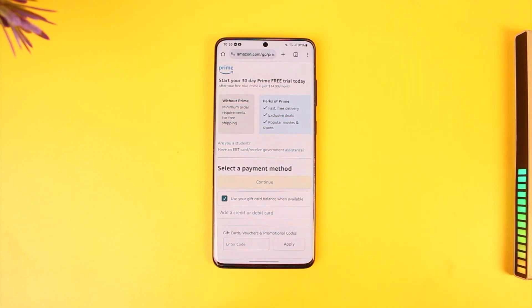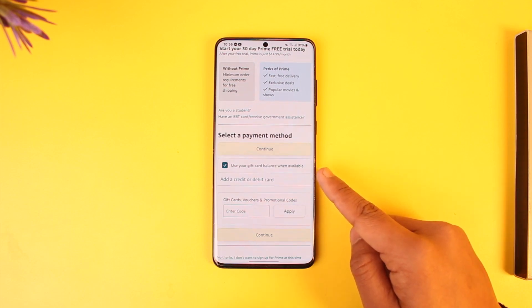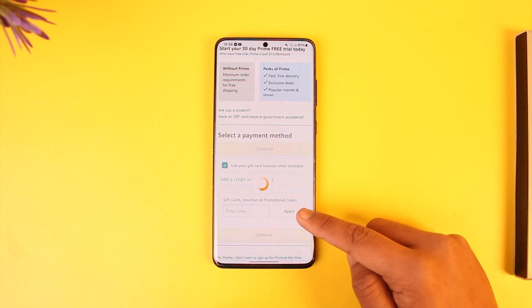All you have to do is simply select your payment method. You can also choose to add a gift card if that is what you prefer, or you can choose to add a credit or debit card. Tap on 'Add credit or debit card.'